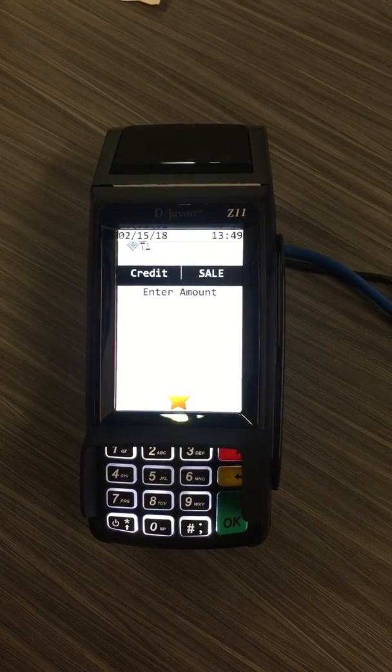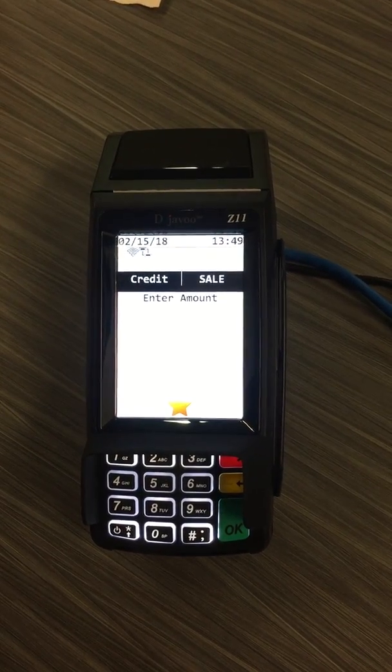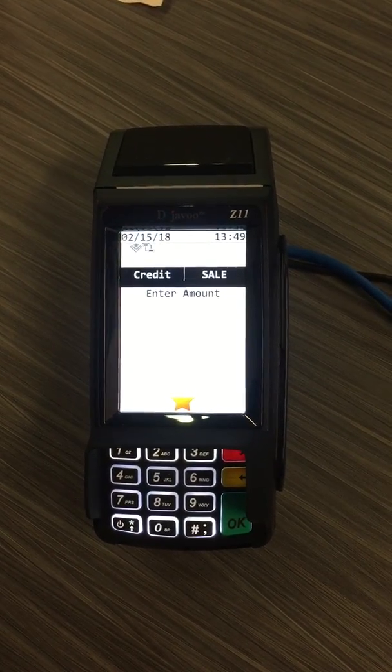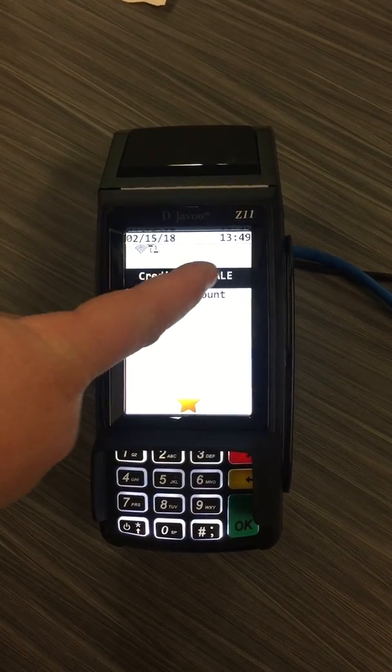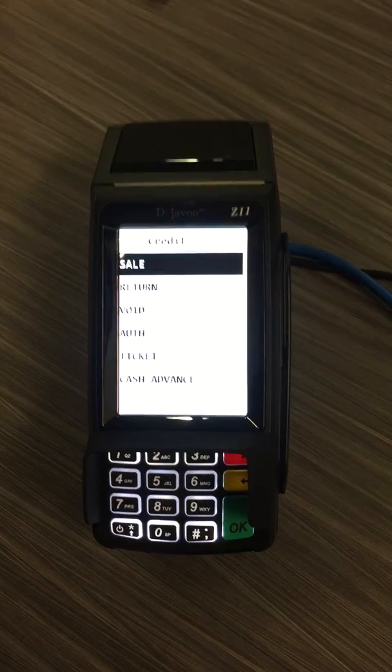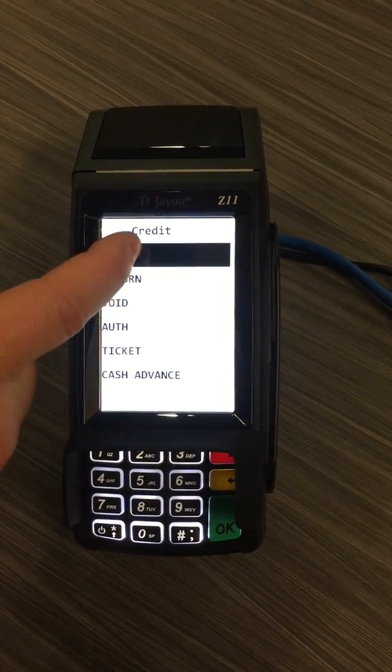The screen will show you credit and sale. To run a sale, simply enter the amount. If you want to run a refund or a void, choose sale and select which type of transaction you want to run. Today we're going to run a sale.